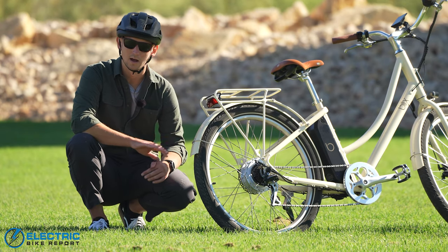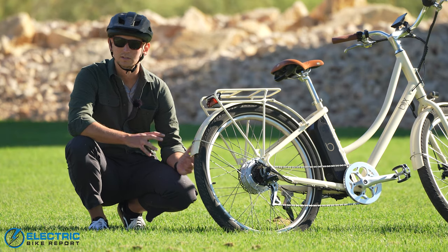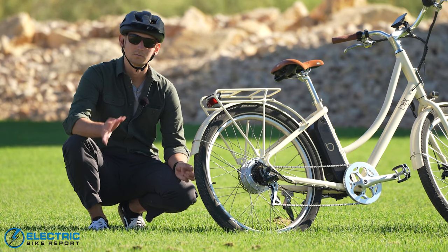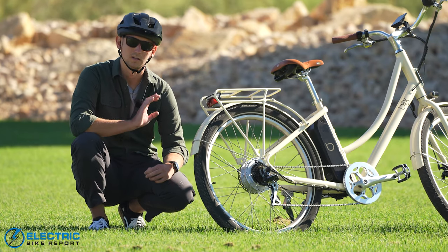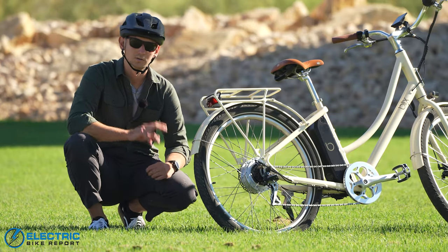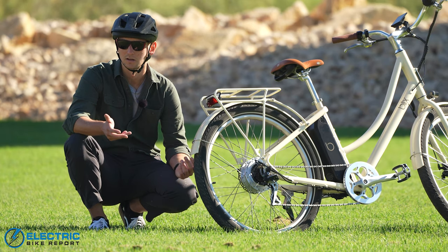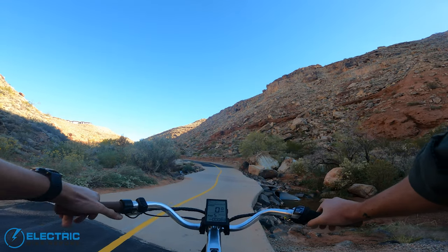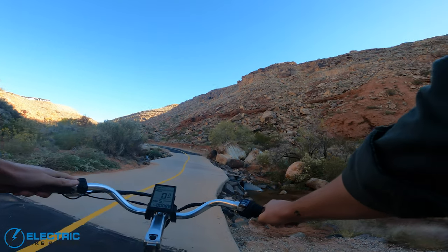One of the true tests of how well an electric bike performs is how well it climbs hills — in other words, how much torque the motor has. Blix doesn't actually publish the torque of their motors, but we've ridden this thing up hills and can tell you it's not the torquiest of the bunch. It does the job very smoothly and the motor doesn't make a ton of noise. We're going to take it up a local steep hill we call Hell Hole — about a third of a mile long at 12% average grade — twice: first on throttle only, then on max PAS 5.